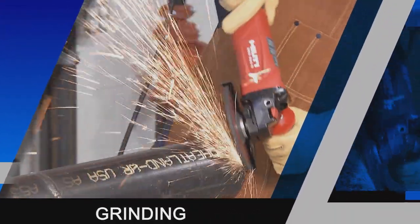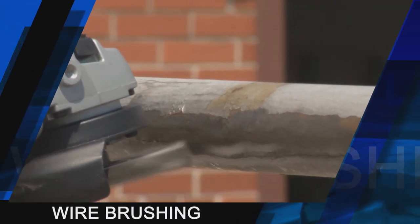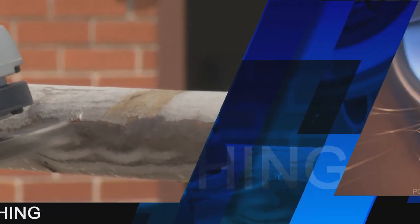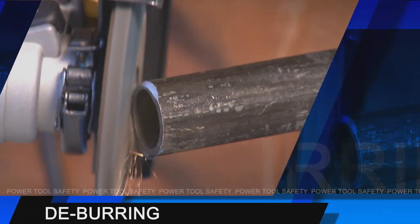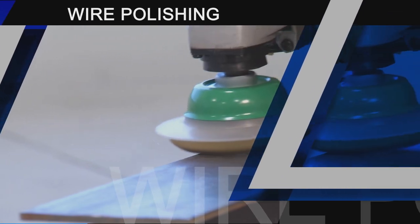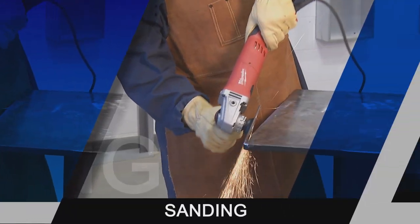Angle grinders are a highly useful tool, frequently employed by both the home user and the professional craftsman. However, as with any power tool, proper and safe usage is required. Following good safety practices when using a grinder is a must. Make a habit of including safety in all your activities.